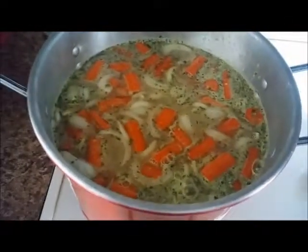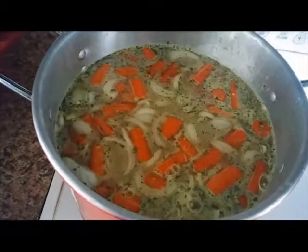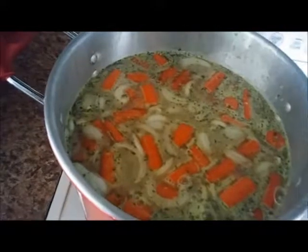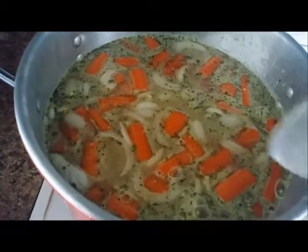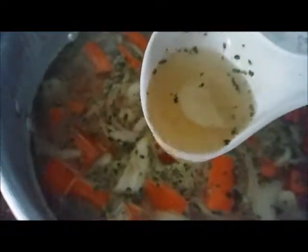So far what I put in there is chicken bouillon, parsley flakes, garlic salt, regular salt, pepper, and garlic powder. When you mix it, this is what it looks like. When the broth is a light yellow, you know you did it correctly.